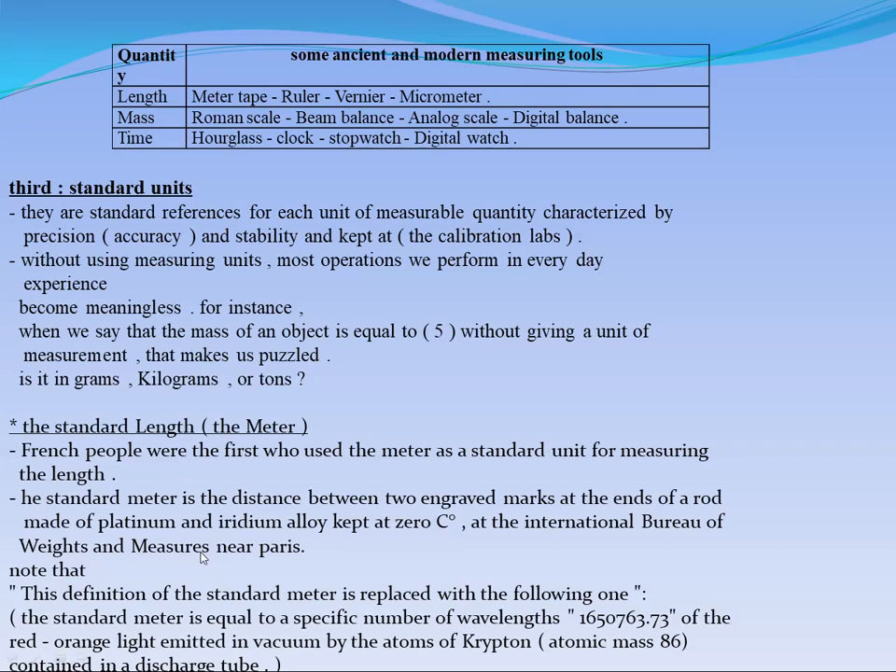This is the old definition. A new definition replaced it: the standard meter is a specific number of wavelengths of a specific red-orange light emitted in vacuum by atoms of krypton, with atomic mass 86, contained in a discharging tube. A discharging tube means the air has been allowed to get out, making it easy for the waves to exit from the krypton atoms.